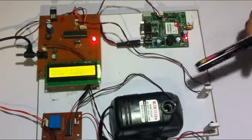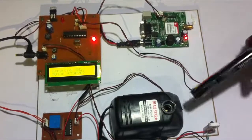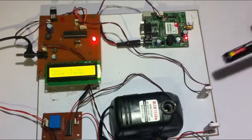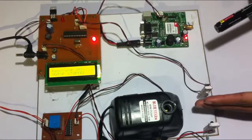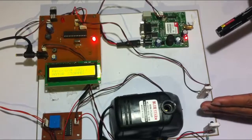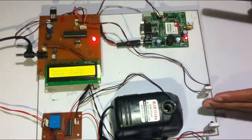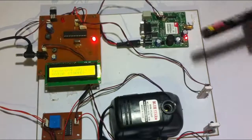As long as the water is running through here, the pump motor is running and activated. When water is flowing, the IR rays are blocked and the receiver won't receive them properly. So as long as the water is flowing, the pump will be on.